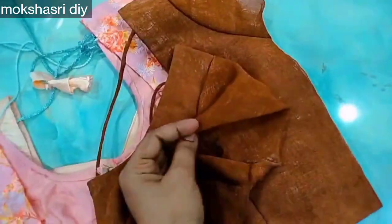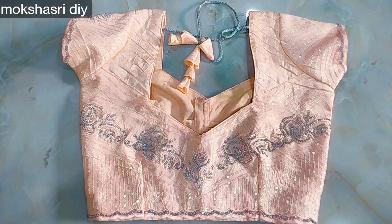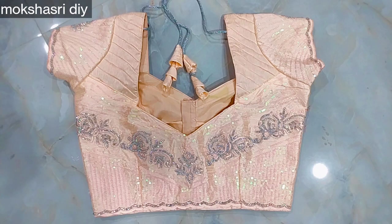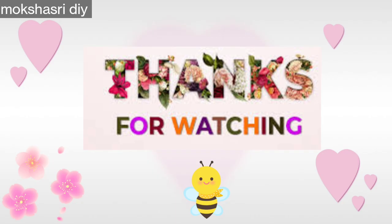I hope you enjoyed this video. Please like, share, and subscribe. Thank you so much for watching. This is a blue blouse. I will upload a brown color version in this video. Please check the description box below — I will show you the color there. Thank you!